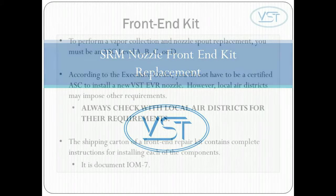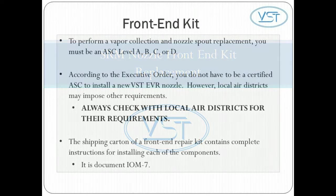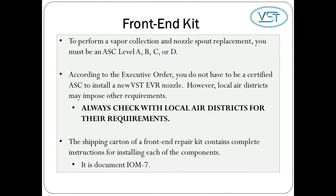Here are some things to be aware of before you begin servicing a VST nozzle. To perform vapor collection replacement and nozzle spout replacement, you must be an ASC level A, B, C, or D. According to the executive order, you do not have to be a certified ASC to install a new VST EVR nozzle. However, local air districts may impose other requirements. Always check with local air districts for their requirements.